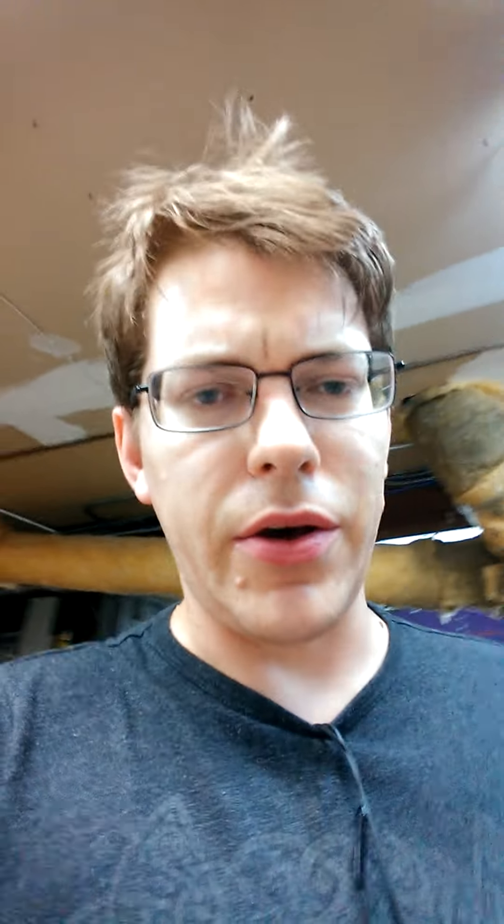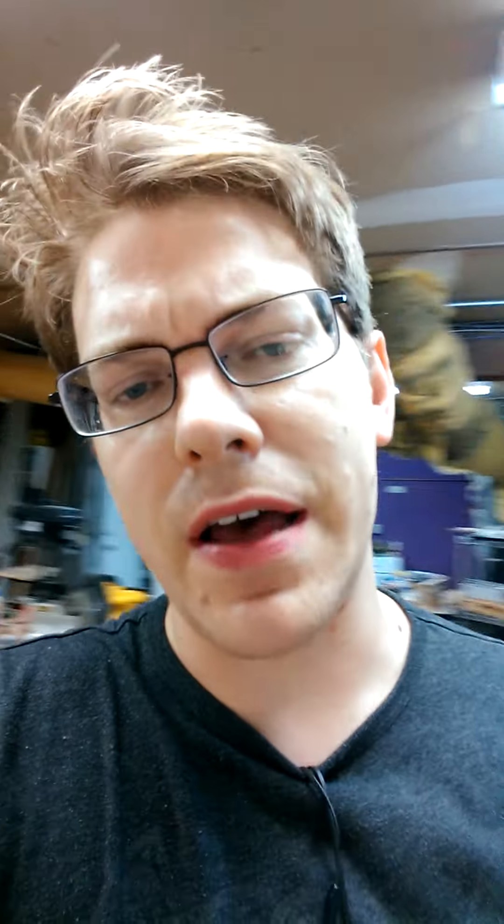Hey guys, this is Beau. Welcome back. I know there are about four or five hours before there's going to be another video in the Garam Masala series, which is the Clash of Kings, which will be coming out. But I figured, what the hell? I haven't done a video where I'm just hanging out with you guys, so I figured I'd just do a quick one just to update you on what's going on.